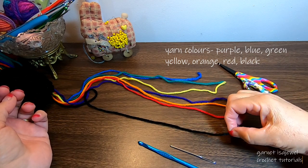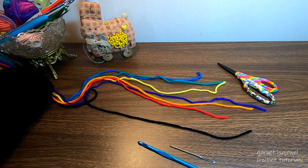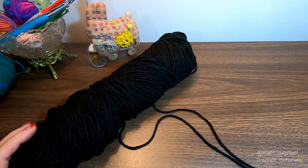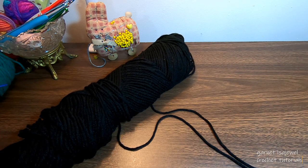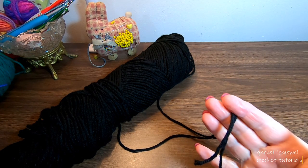Black will be the main color of the bag. We're starting off with our black yarn, and since the weight of the majority of the bag is in the bottom section, I'm encouraging you to double your yarn.